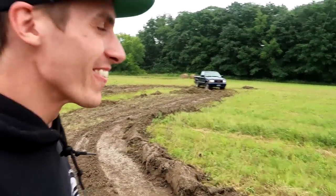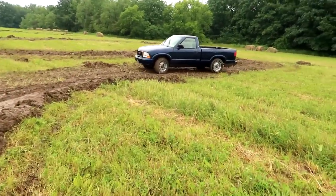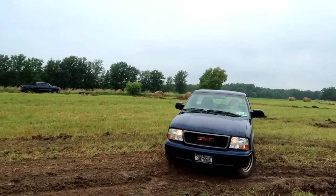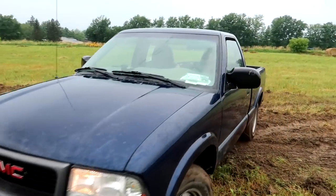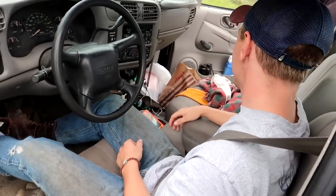Woo-hoo! He's tearing it up! Rev limiter. Holy crap. Oh my goodness. That was awesome. You're officially the first victim of the track, buddy. Good job. I don't get no traction on the track.